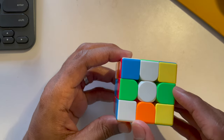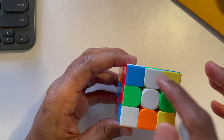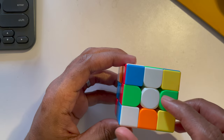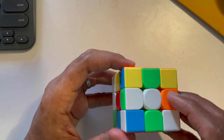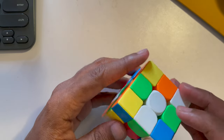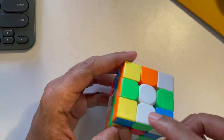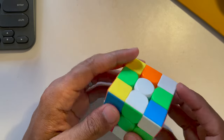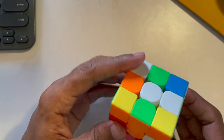The white cross means you need to have a white cube in these four edge places — the center is already white. The challenge is that when making the white cross, it's not just about placing white squares here, but also making sure the adjacent color aligns to the middle color. For example, white-green: the green side should align to the green center.